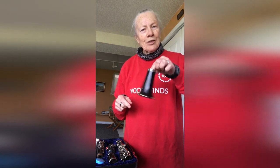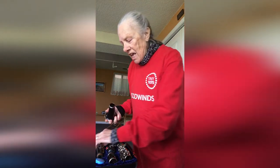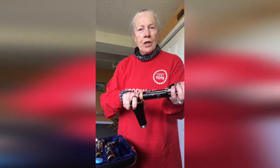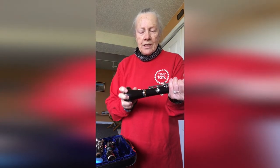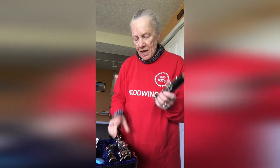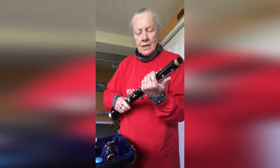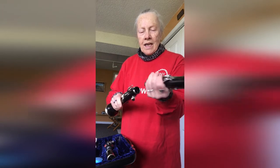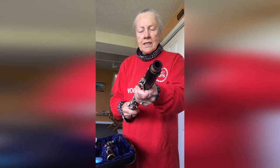This is the bottom piece — it's called the bell. You can see it looks like a bell. Then I take the next piece, which is the bottom right-hand piece where the fingers go. There's cork here, and I put it together. Then I take the next piece, which is the piece for the left hand, the top hand, and I put it together. Again, there's cork, and that makes it go together smoothly and I can twist it.